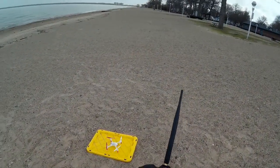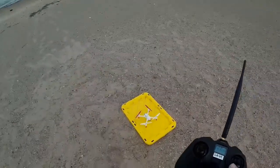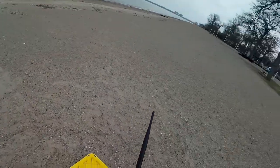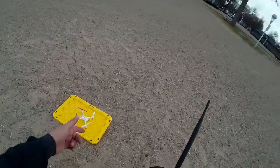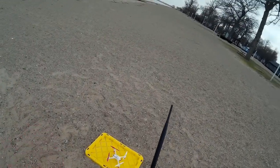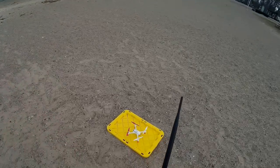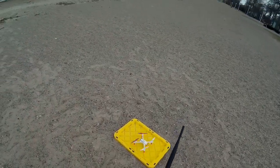Welcome to this episode of Video Drone by DIY3Dtech.com. In this episode we're out here with the Hubsan X4, I believe it is the 502E. We've got nine satellites, we've already done the compass dance, we got the lake in front of us. Let's go flying.